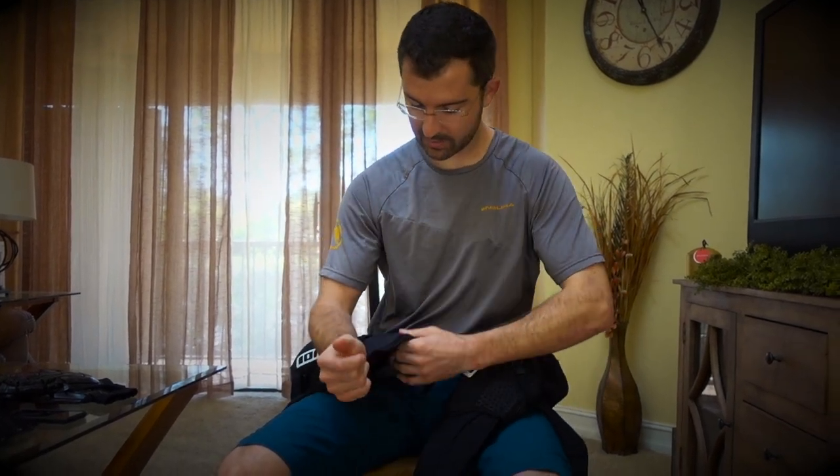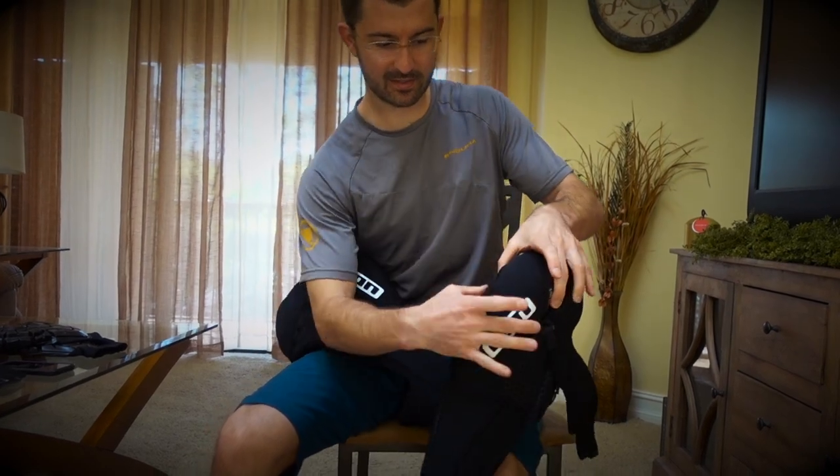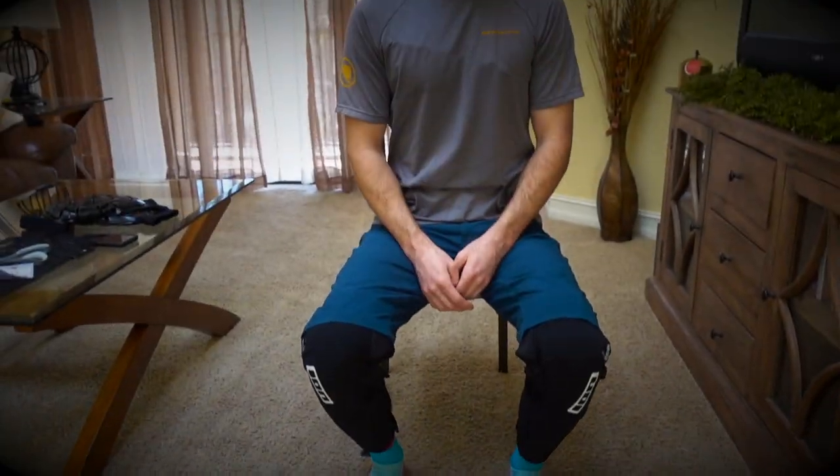It came packaged with one inside the other, so it was squishing the knee pad. My intentions with these pads are to use them for both pedaling up on the trail, going downhill, as well as on my local dirt jumps. In fact, on their website they say it's fine for all those purposes.